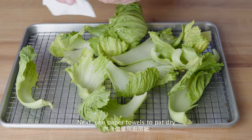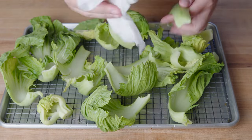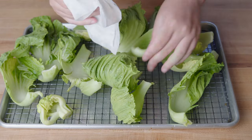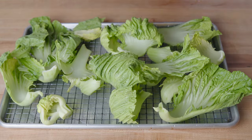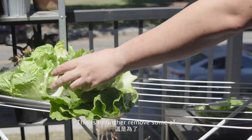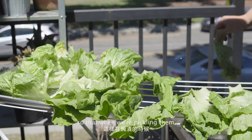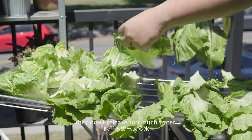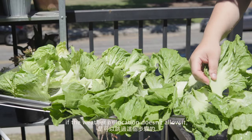Next, use paper towels to pat dry the water on the leaves. Once we've done that, it's best to take them under the sun and give them a sunbathe. This is to further remove some of the water inside the vegetable so that when we're pickling them, they don't release too much water. It's okay to skip this if the weather or location doesn't allow it.